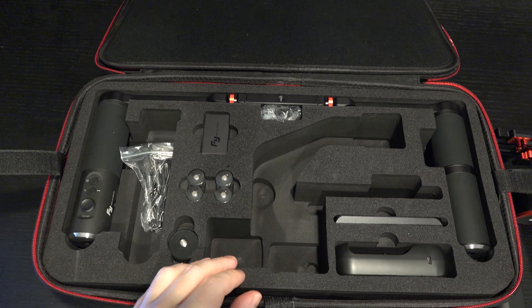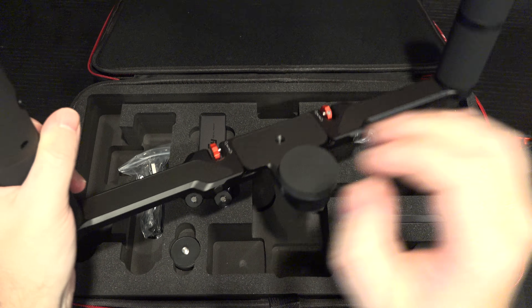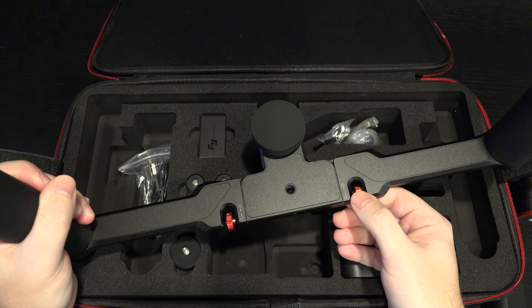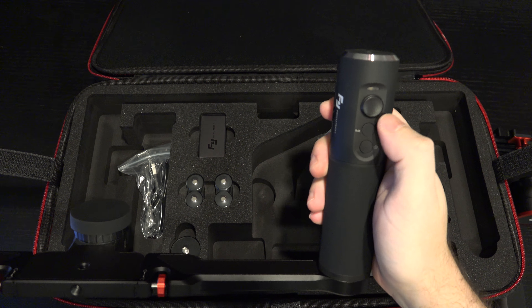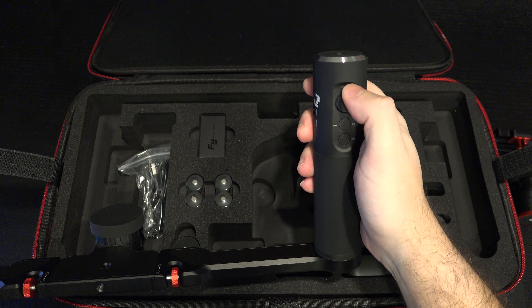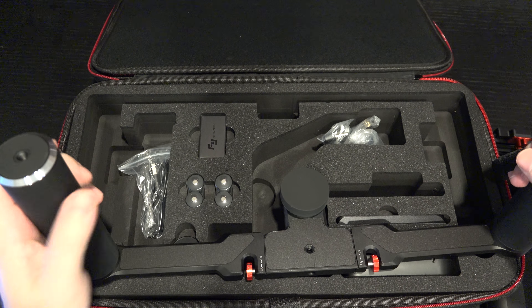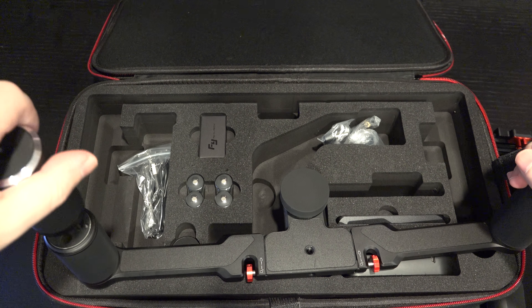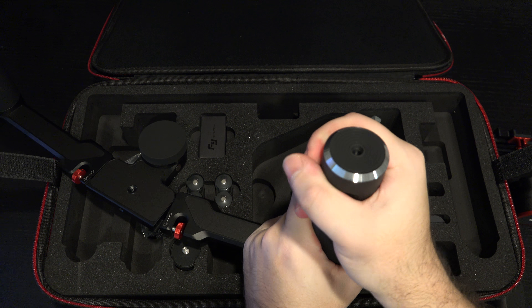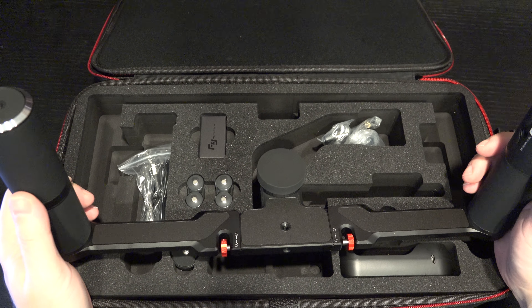Now to the double handle, which is considerably larger — it needs to be since it's your support system. You have the ability to collapse it using screws, which is really nice. On the right grip we have the same control layout as the single handle: trigger, power button, still image capture button, and an LED power indicator. I initially thought both sides needed batteries, but it turns out only one side does, which makes sense since you're still using the same gimbal.